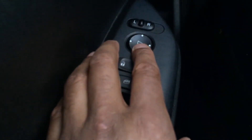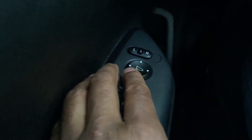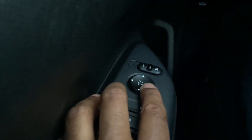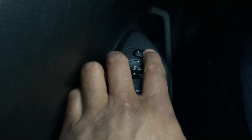Once you switch to L, you adjust the mirror using the joystick — you can see and probably hear it moving. Now if I want to adjust the passenger side, I switch it to R and control it the same way. You can see the passenger-side mirror is now being controlled. And that's how you adjust the side view mirrors.